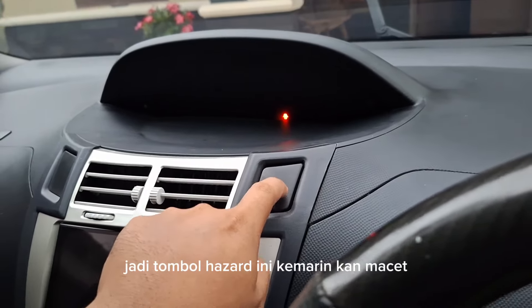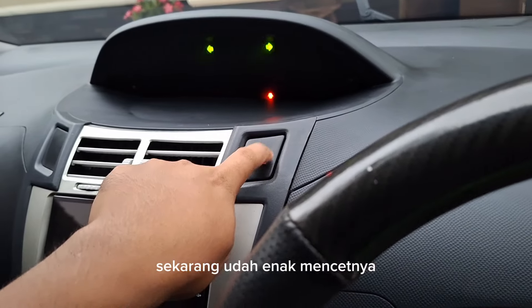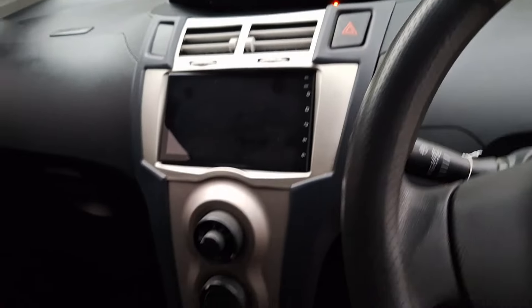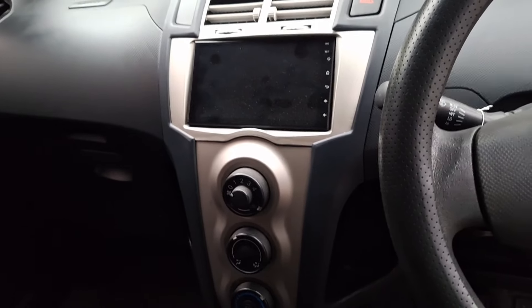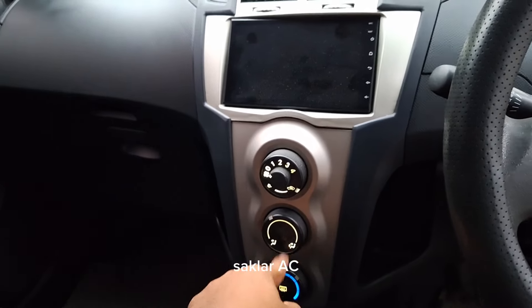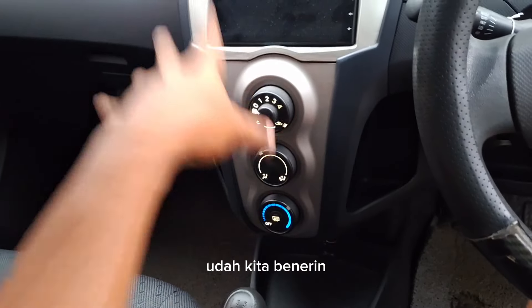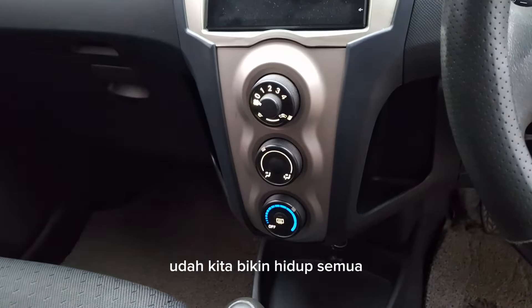Kemarin ada tambahan dari yang punya mobil. Tombol hazard ini kemarin macet — udah kita benerin, sekarang udah enak, mencetnya udah enteng. Terus lampu saklar AC, pertama datang ke sini mati, udah kita benerin. Udah kita bikin hidup semua.